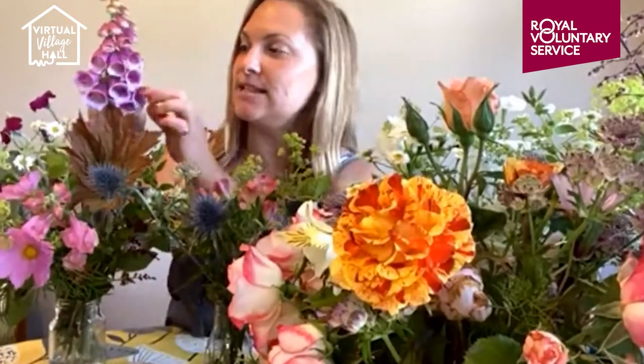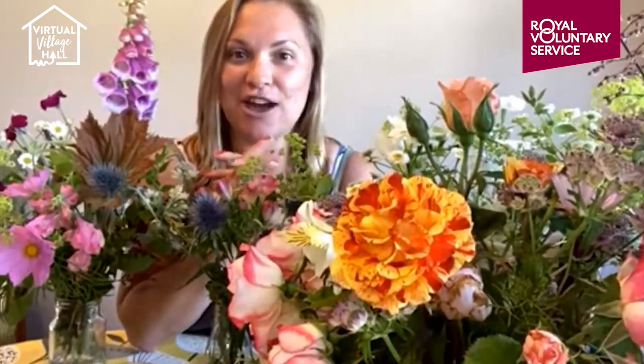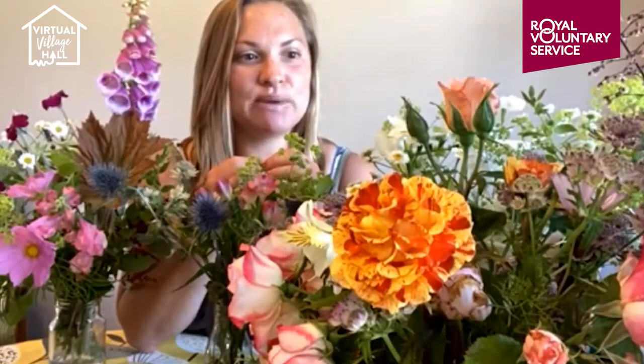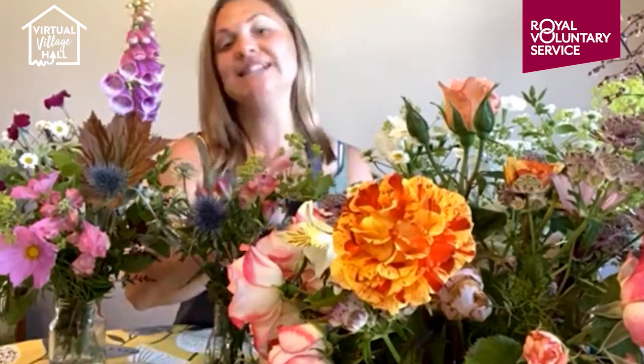She brought in these absolutely stunning white foxgloves with pink centres during British Flower Week and I was completely indulged by them. I took about five stems home and I've got a stunning photo of them in my kitchen — I absolutely fell in love. It was then that I sparked more of an interest in gardening myself. Although I always had rental properties, I want to make this accessible to everyone. You don't need a massive amount of space — you can do things from pots, on balconies, and there's a whole range.